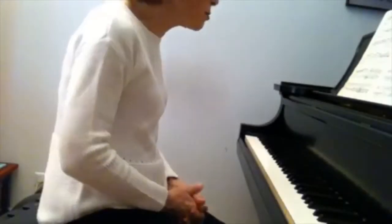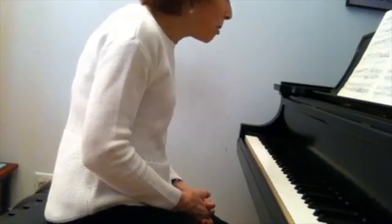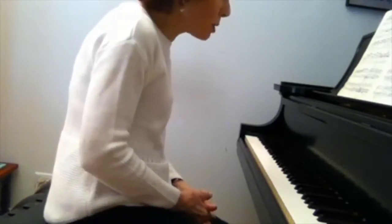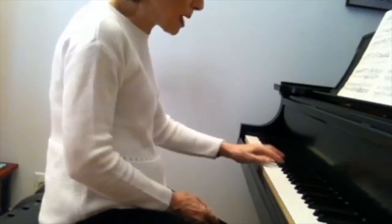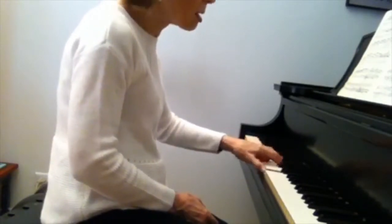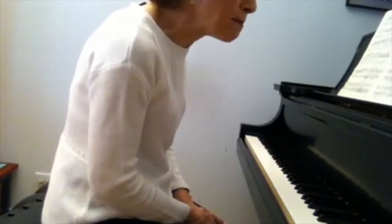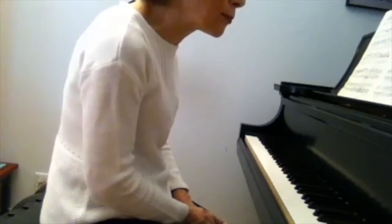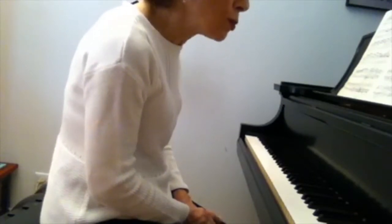Here is a question about the last movement of Beethoven's Sonata Op. 2 No. 3, measures 28, 29, 30. It's in the left hand — it's a famous passage. The question is: how would you group and shape here?